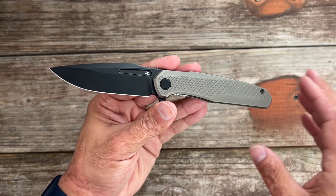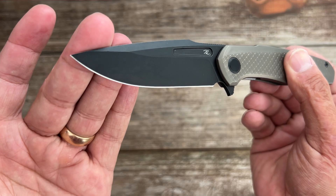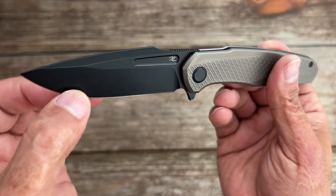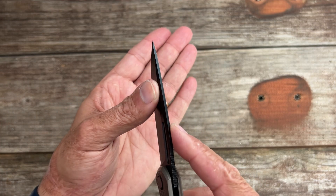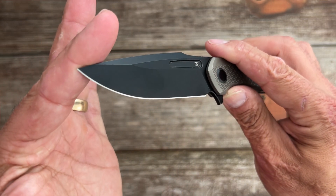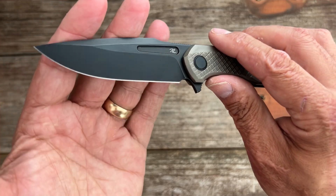Instead of a front flipper like the Dawn, this one has a traditional flipper, and you've got a nice harpoon blade. This particular one is the black stonewashed finish. You've got a nice aggressive point there for piercing tasks, a nice top swedge for some added lines — love the look of that. Got a decent height flat grind on this one.